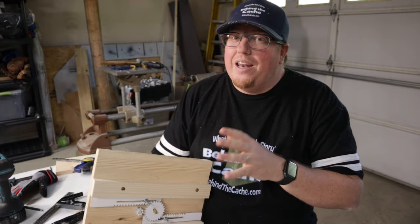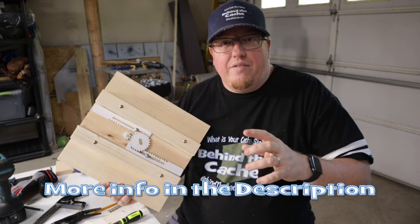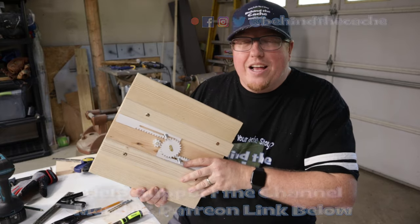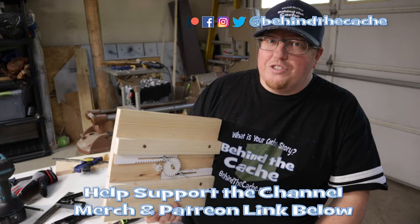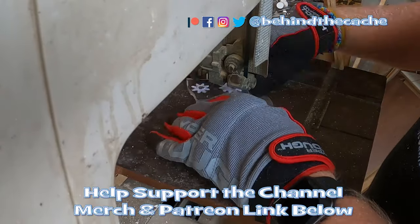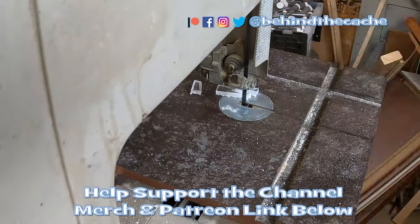Thank you for joining me today. I know this has been a little bit different, but this has been kind of tedious. I do have the link to the plans for this rack and pinion set down in the description, so check those out. Don't go anywhere — go check out another Behind the Cache and check out the story Behind the Cache right over here. We'll see you next week.